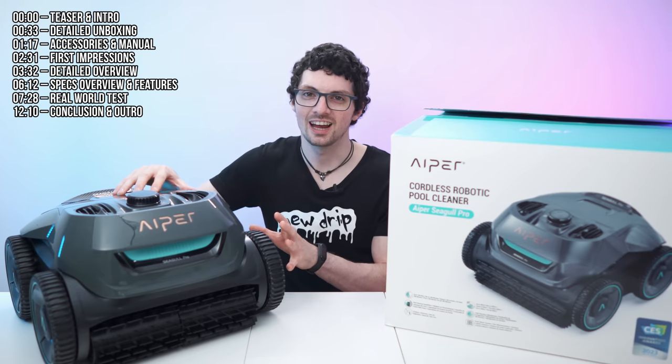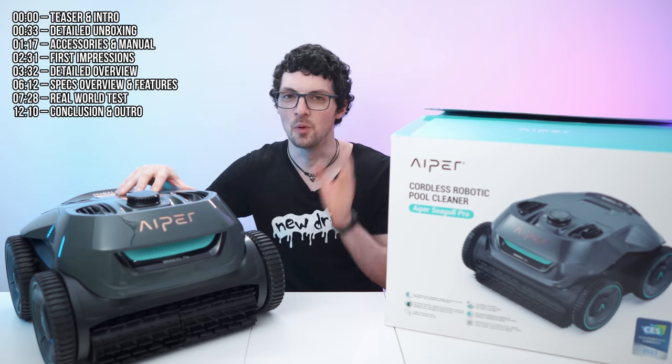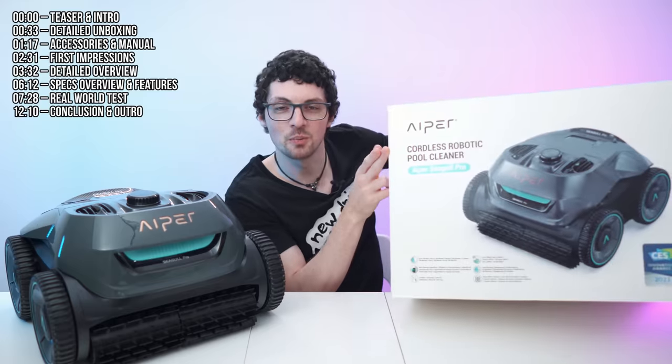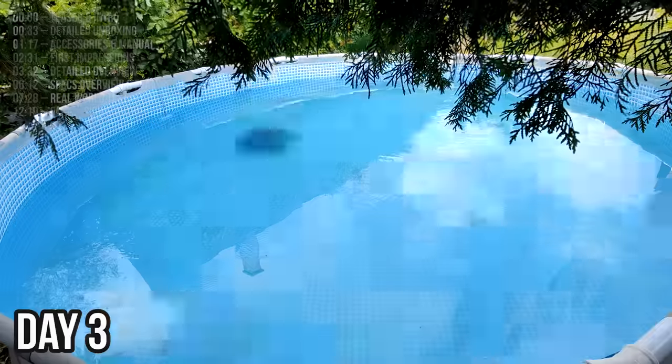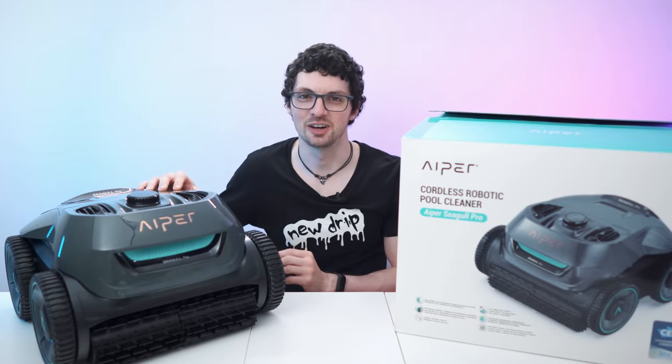This robot right here, which looks like it came straight out of a Hollywood sci-fi movie slash Bugatti dealership — this is for cleaning your pool. Straight from the world's leading smart pool manufacturer Hyper. This is the Seagull Pro. But is it actually as good as it looks? Let's find out.